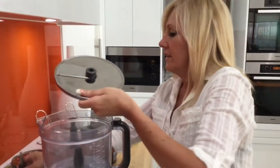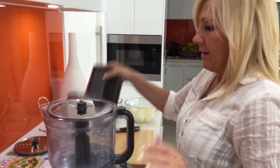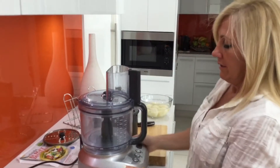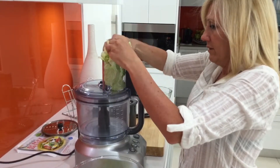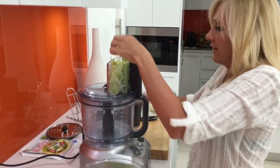So I've got the slicer and I'm going to slice the Chinese cabbage. Is that good? Sounds good to me. Let's try. I could do it by hand but I'm too lazy.